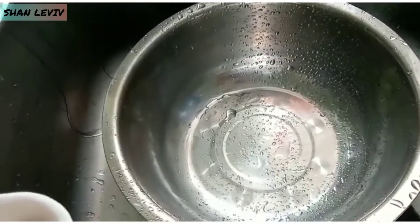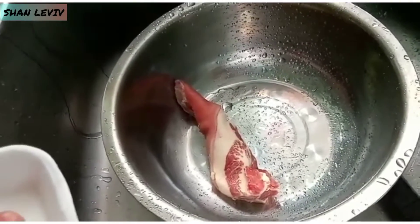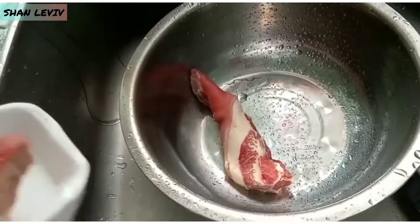So on to our meat — it's not vegan day, so we'll be doing pigtail. Come along with me, making stew peas with pigtail.